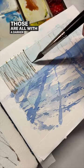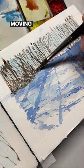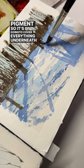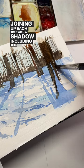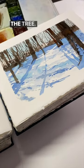Those paw prints are all done with a darker, thicker pigment. Then I added the trees, starting off in the distance and moving closer to the foreground, getting darker with the pigment so it covers everything underneath, joining up each tree with a shadow — including this big one in the front, where I could create some snow going up the side of the tree.